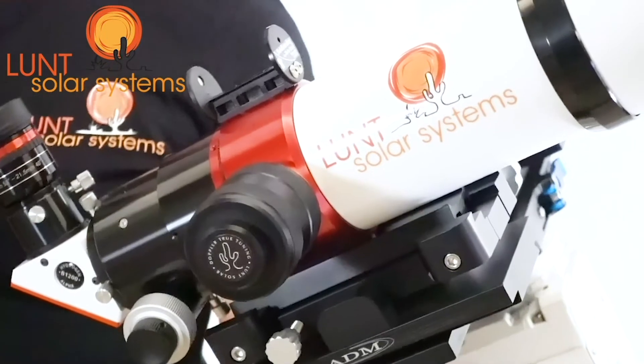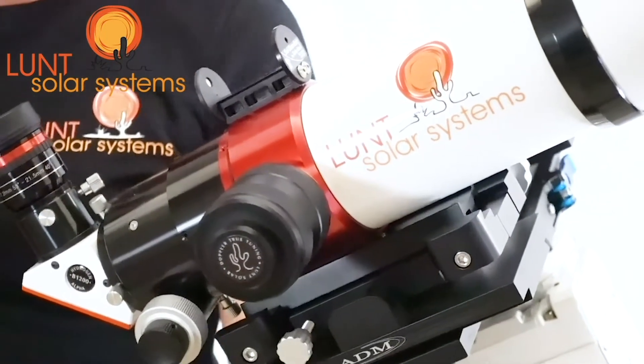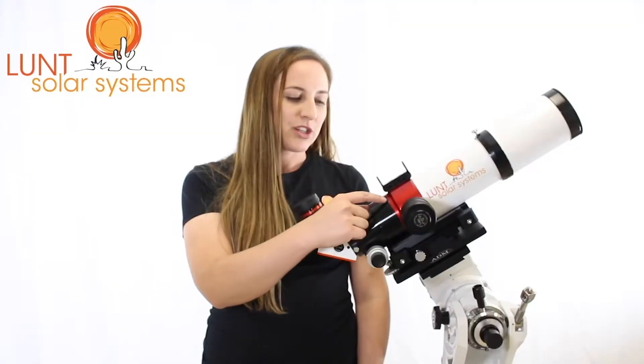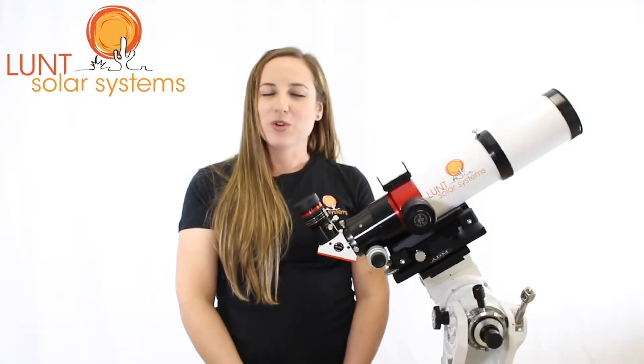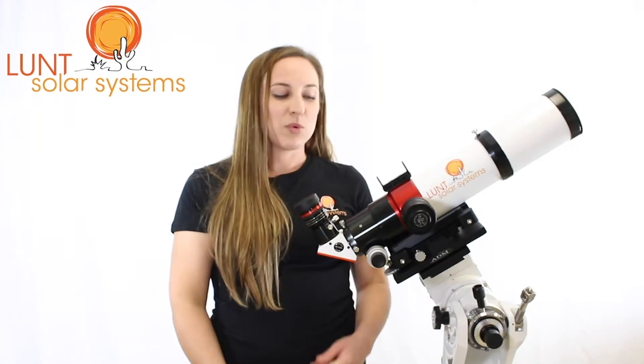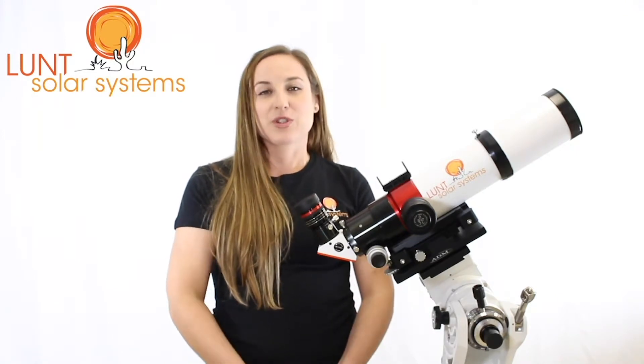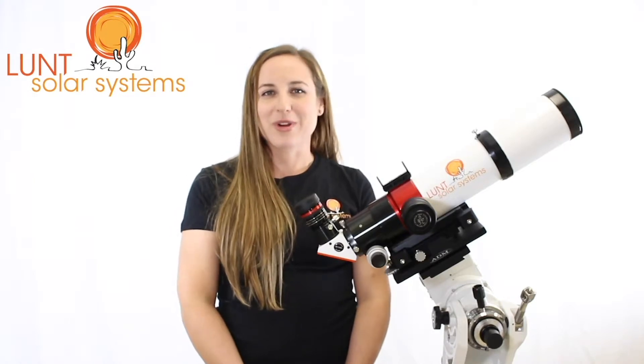Now one of the big draws of the LS80 for imaging purposes is that we have a removable spacer ring. This ring is about an inch and a quarter wide, so in some applications you will need to get a little closer in. Once you remove that ring you'll find that you have the correct focus to be able to focus with your camera equipment or bino viewers.